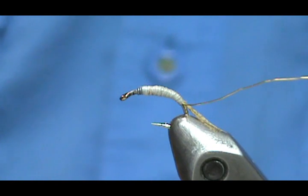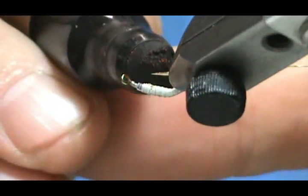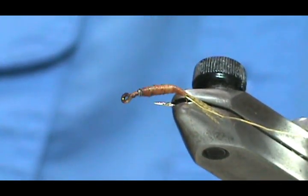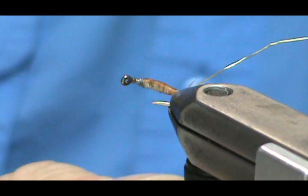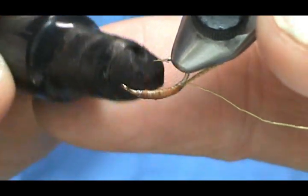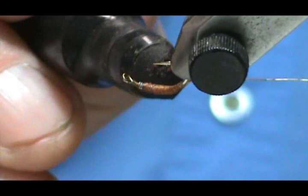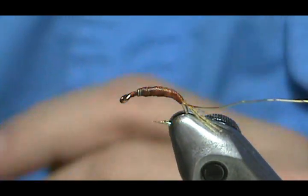Now I'm going to take my marker and color the abdomen the color I want, which is tan. You can actually just get the top and the sides — see it bled a little bit, but the bottoms of nymphs are always a lighter color than the tops. The more marker you put on, the darker it gets, so you can just color the top and leave the bottom white or a lighter color.